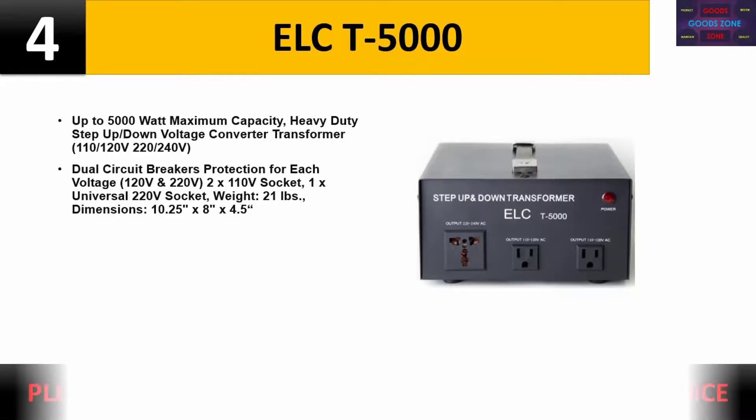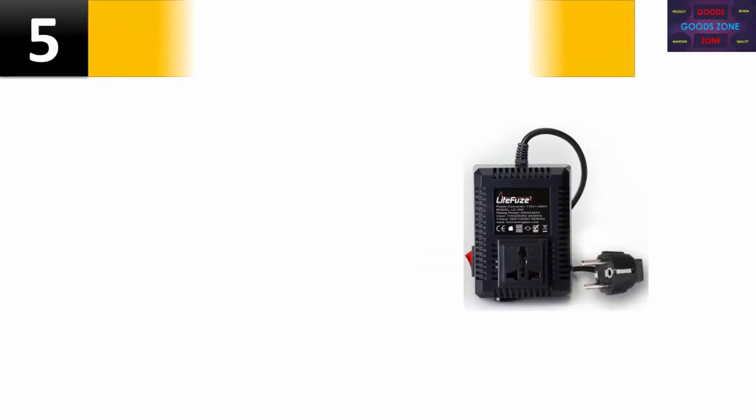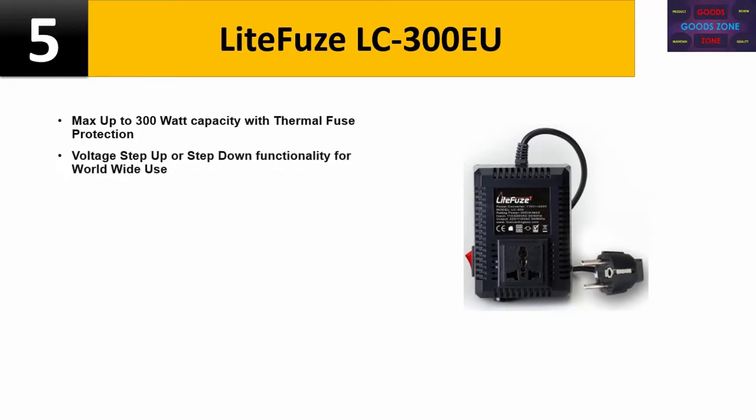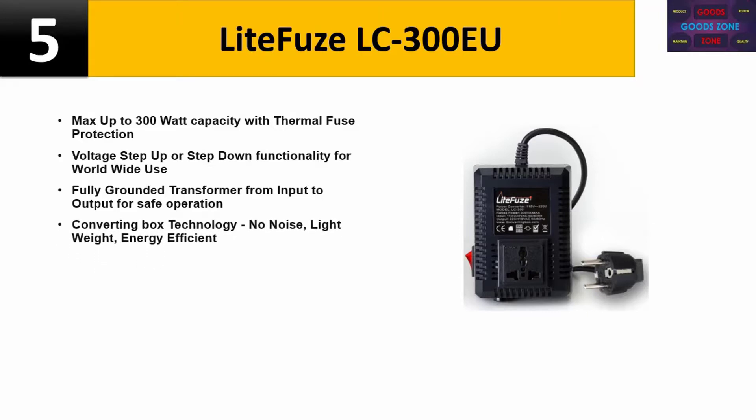Please check the description for details and best price. Number five: Light Fuse LC-300 EU, max up to 300 watt capacity with thermal fuse. Offers voltage step-up or step-down functionality for worldwide use. Fully grounded transformer from input to output for safe operation. Converting box technology — no noise, lightweight, energy efficient. Product dimensions: 5 x 3.5 x 3 inches, 2 pounds.